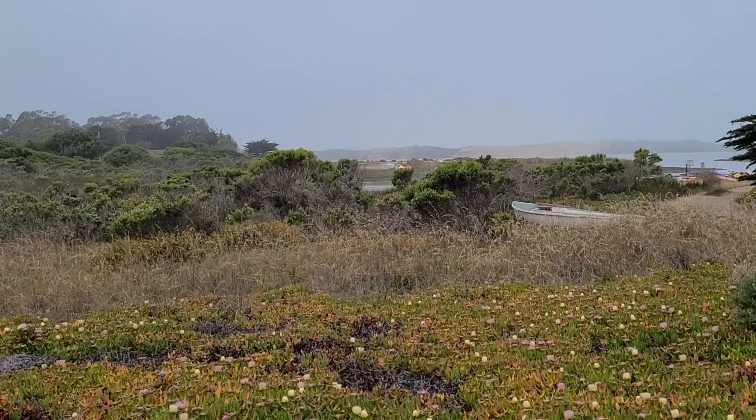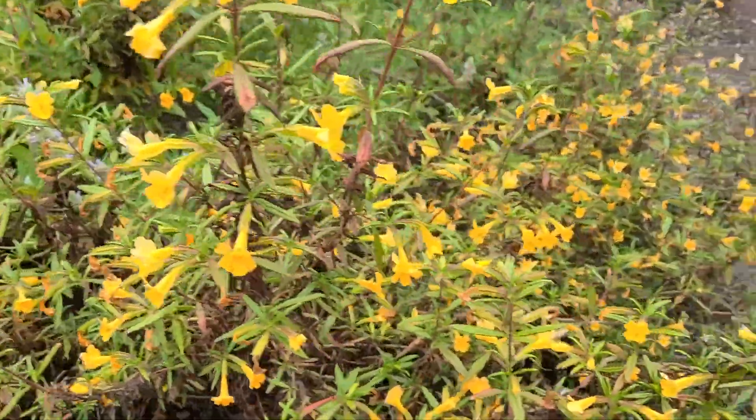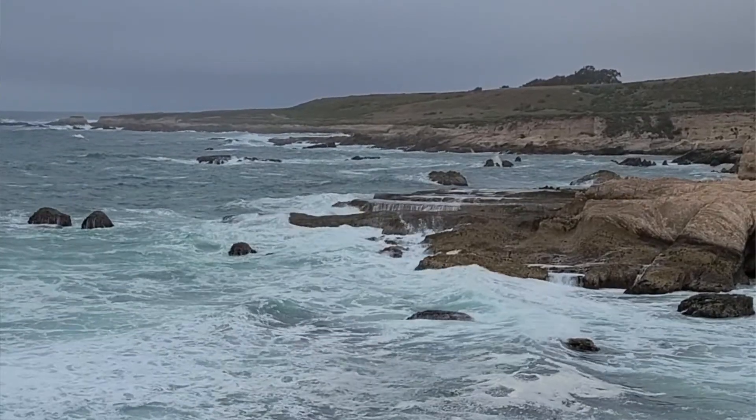Hi, this is Margaret Byrd and welcome to Color Quest. I am sitting here on the Bay of Los Osos in the central coast of California and I'm going to be looking at and exploring some dye plants that are found along the coastal range of this gorgeous state. Today we don't have any sun — we have a beautiful marine layer — but it allows for a lovely diversity of plants that are both arid but also living from the coastal winds and weather that comes in from the Pacific coast.